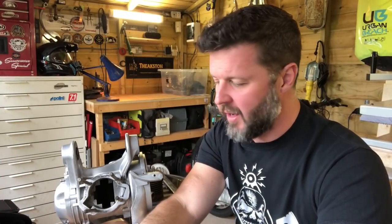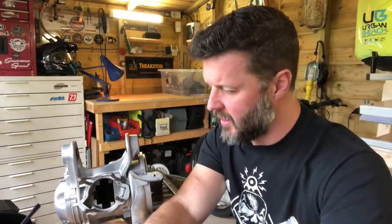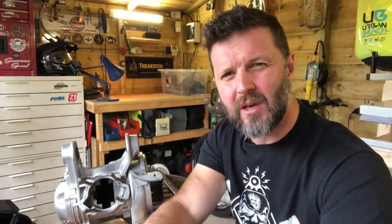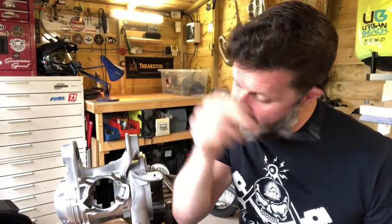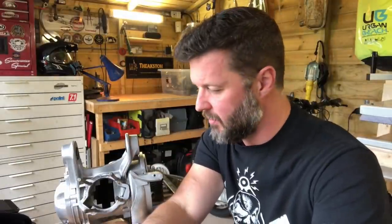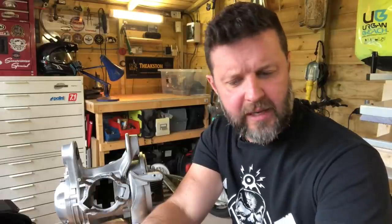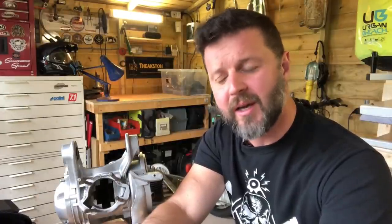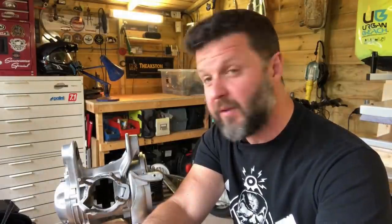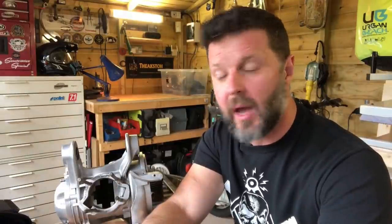Hi, Dan here, Scootering Magazine. Just another quick video here. This time I want to reflect on a series of articles which ran in the March, April and May editions of 2020 Scootering Magazine. These were researched and written up by Daryl Taylor, and I had actually expected a bit more of a response from the scootering public, specifically the tuning and racing fraternity.